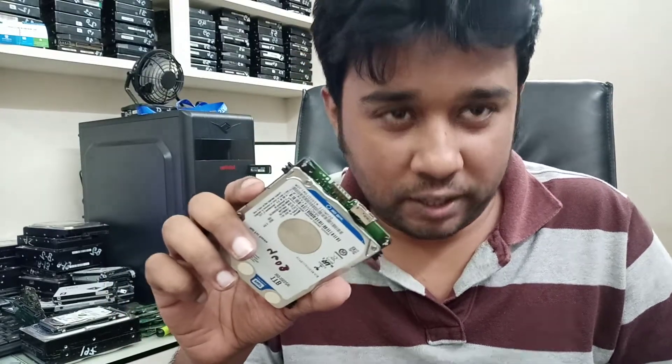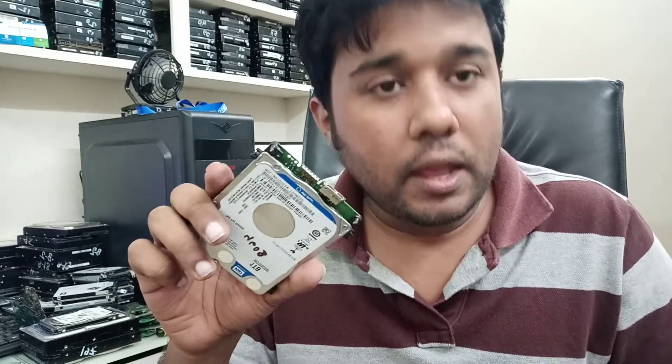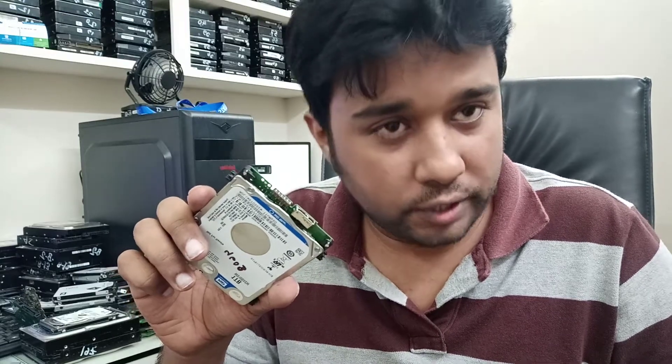Hello, this is Mabu from Data Recovery Station Bangladesh. A few days ago I asked a question in a data recovery group about how to connect the comb connector to the new Western Digital hard drive. I gave two pictures as reference. There were guys who replied to the post, but no one came to the actual answer I was looking for. Maybe it was my fault that I was not able to make you understand what I was looking for exactly.